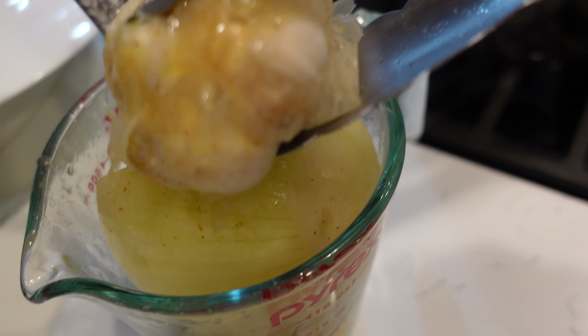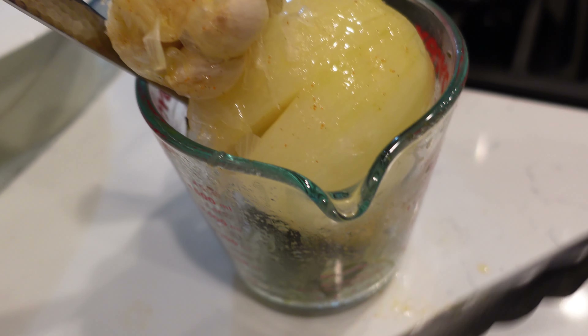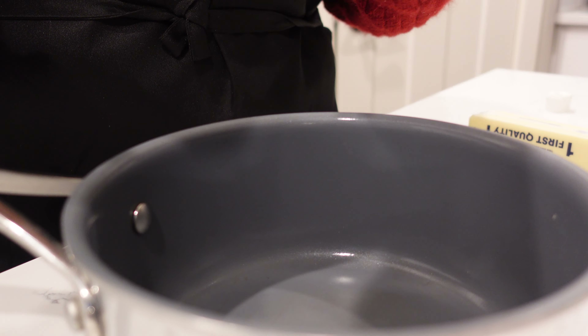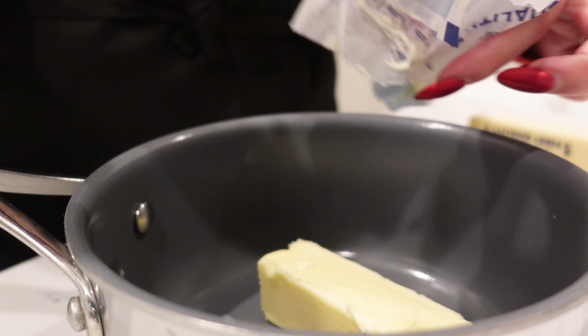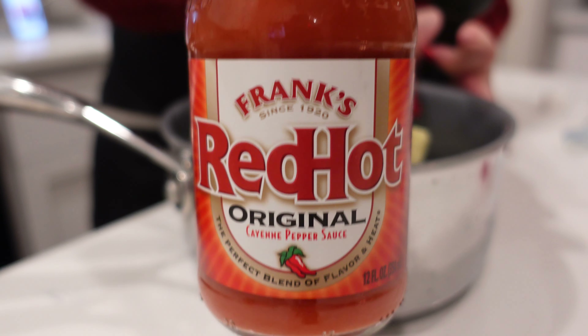Now for seasoning — I'm using creole seasoning, the original not the spicy one. I'm gonna add two tablespoons of that seasoning into the water. And I'm gonna add two sticks of butter in here as well.